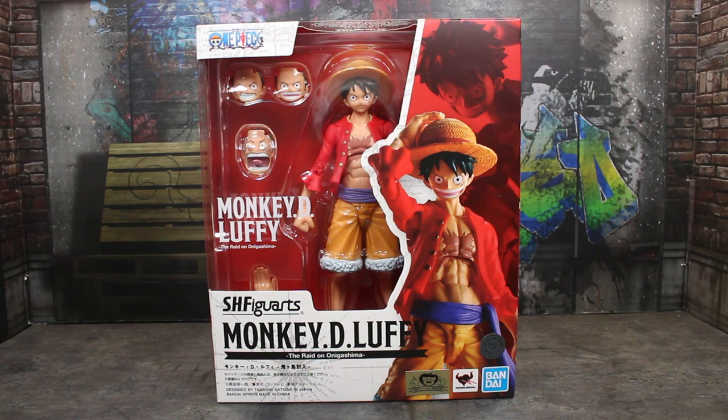Very excited to finally have this. A lot of One Piece fans that collect these figures have been very excited for the return of the One Piece line, which is really cool to see. Shout out to KDoogie616 on Instagram who got me to finally watch this show. I am really early on — I have just finished Arlong Park, so I'm nowhere near this arc. I'm going to get there eventually, though.